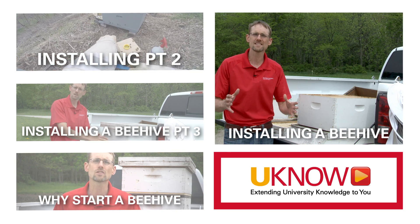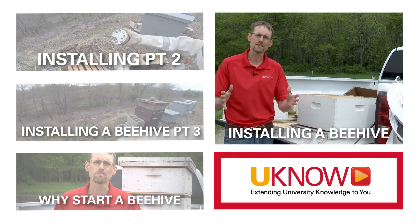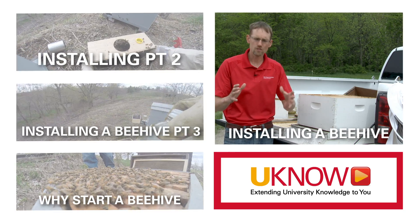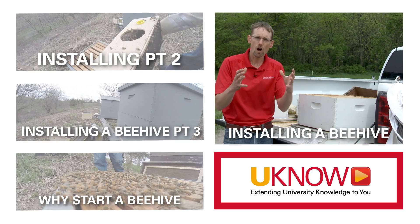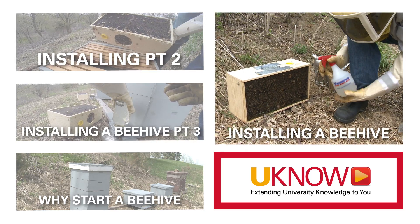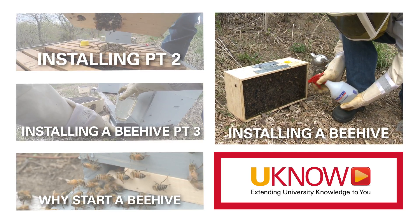Your bees have arrived — what an exciting day! Now the fear sets in: you have to release this three-pound mass of bees and get it into your hive. The first order of business is getting that mass of bees away from the queen. You're going to take a one-to-one sugar-to-water mix in a spray bottle and spray them down.